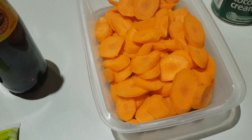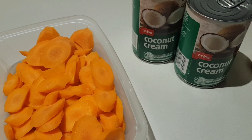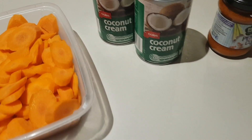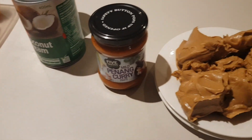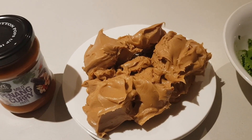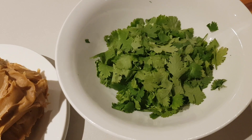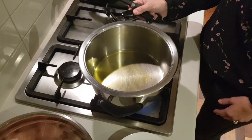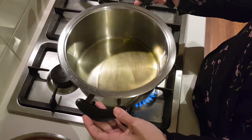You also need five carrots, sliced and peeled of course, two cans of coconut cream, the entire bottle of Penang curry paste — that is 210 ml — 500 grams of smooth peanut butter, and coriander to garnish at the end.